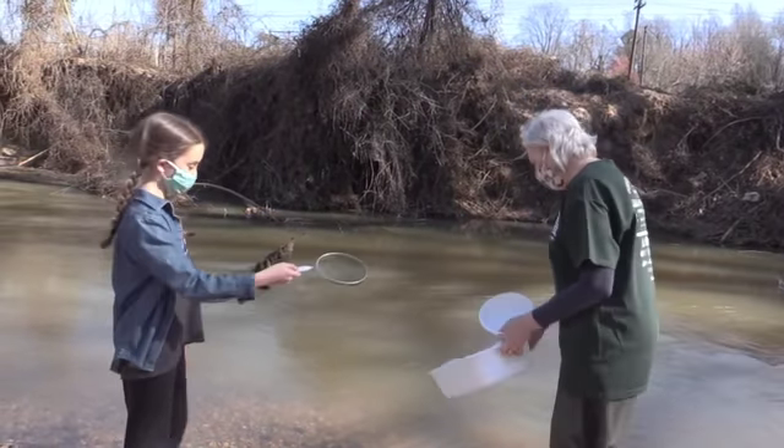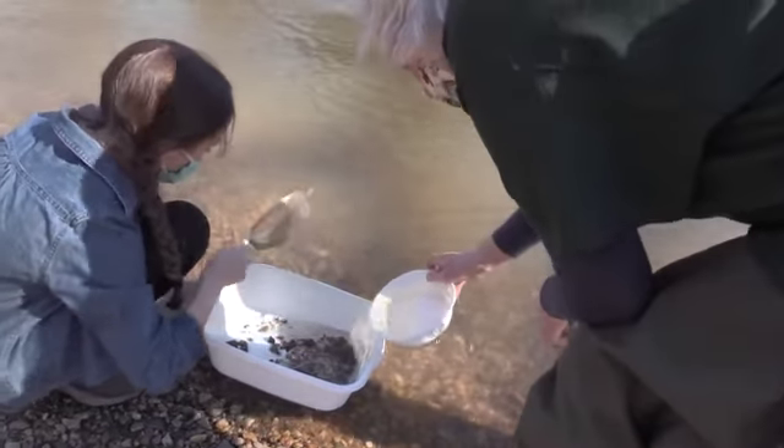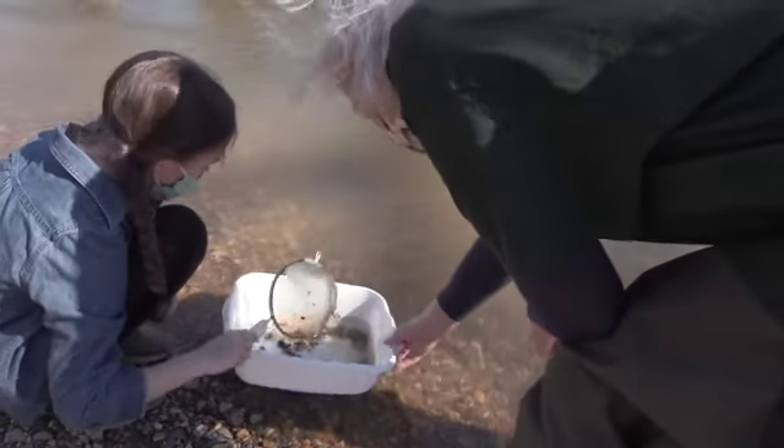Evelyn's going to demonstrate. There's more water in it so we can just stir around and go through.